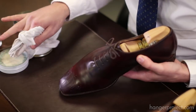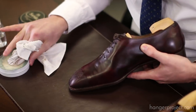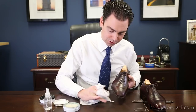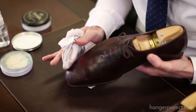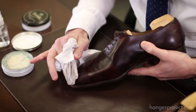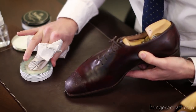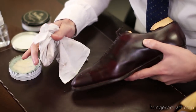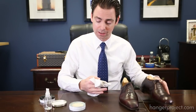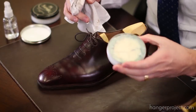I'm just going to apply this in circular motions. Once you feel the chamois begin to drag on the leather, that means the polish is dried and you need to buff it off. I'm going to apply a generous coat since this is my first coat of waxes. A mirror shine will take longer the first time you do it because you have to build up that foundation of wax polish. Once you've done it several times, producing it becomes a lot easier.